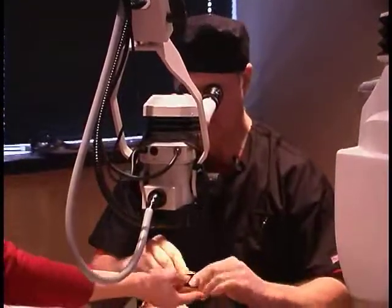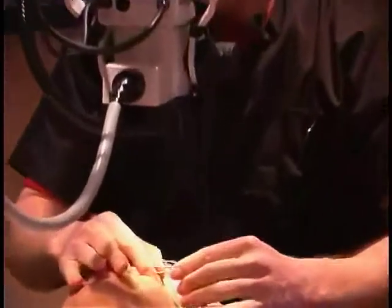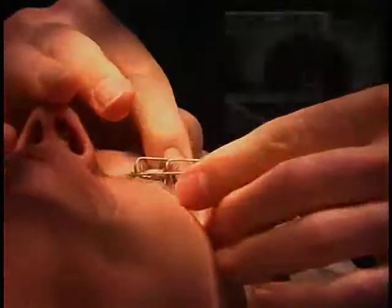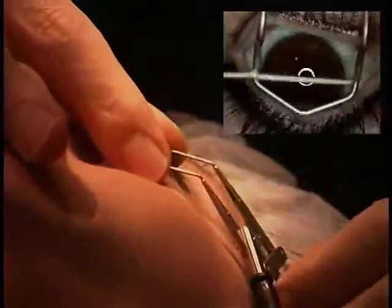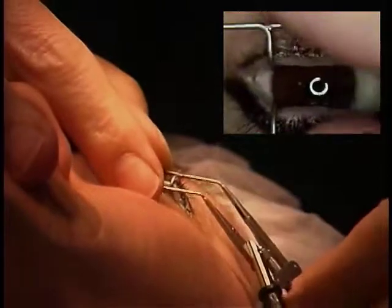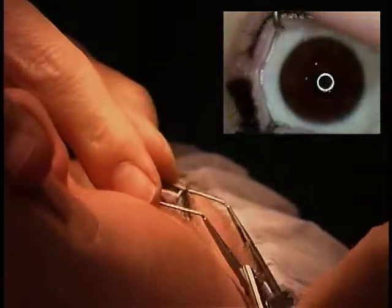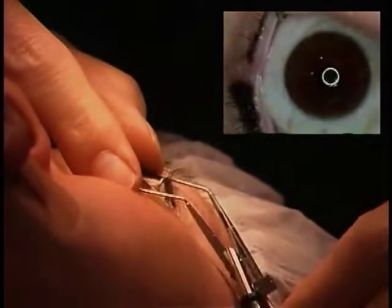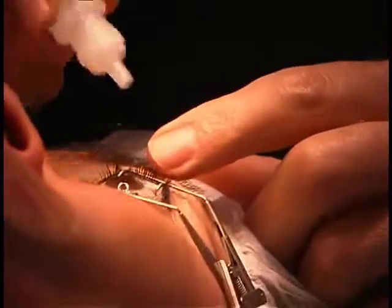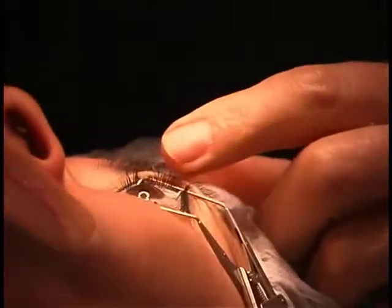One thing about the template is we use a Lieberman speculum, a special one that Refractec has made for this procedure, because you need to have the eye a little wider open and this will hold your eye open so you won't have to worry about doing that on your own. It's a little tight but it really works well, and then there's a couple of numbing drops here.